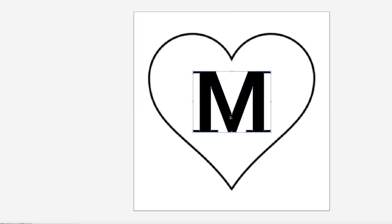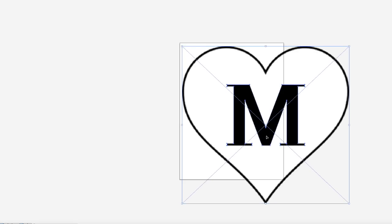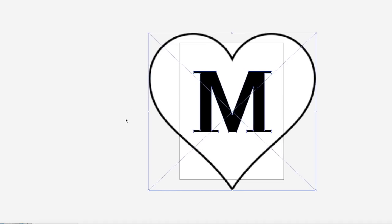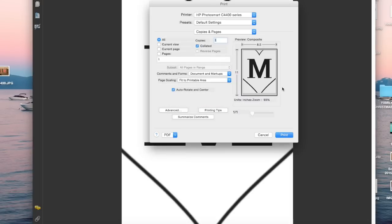I created my monogram in Adobe Illustrator and I made a heart shape with the letter M in the middle, sizing it to fit an 8½ by 11 piece of paper so that I would be able to print it out. Since the size of my wood is bigger than 8½ by 11, I had to print it on three separate sheets and then tape them together so that I would have an accurate size as a stencil for my wood piece.